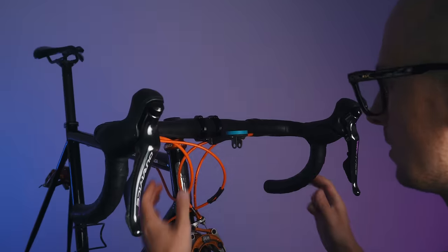So let me take off this old Dacordi seatpost clamp — it's nice but quite heavy — versus this new Darimo beauty with the Darimo logo on it. We're putting some fresh carbon grip paste on the seatpost, dropping the seat clamp on, slotting the seatpost in. Based on Darimo instructions, maximum torque is five Newton meters; I'll tighten to four-point-three to be safe. Really nice clamp.